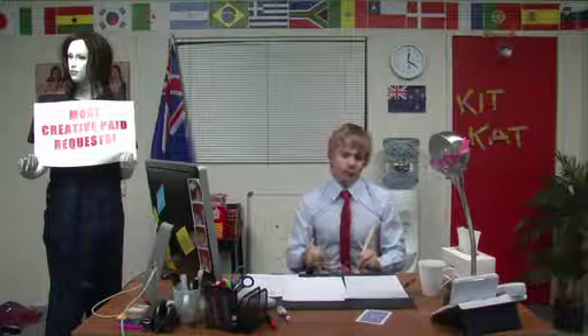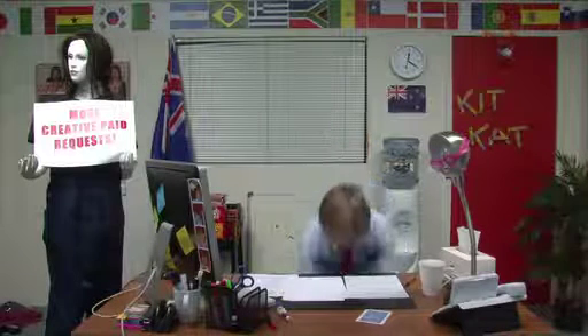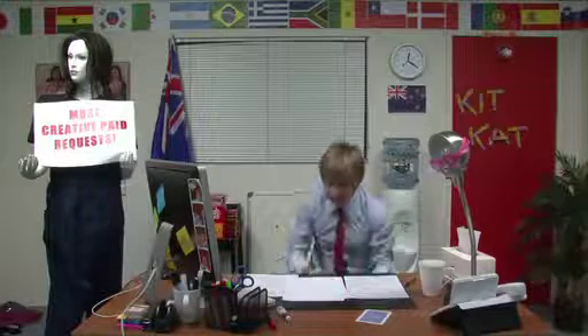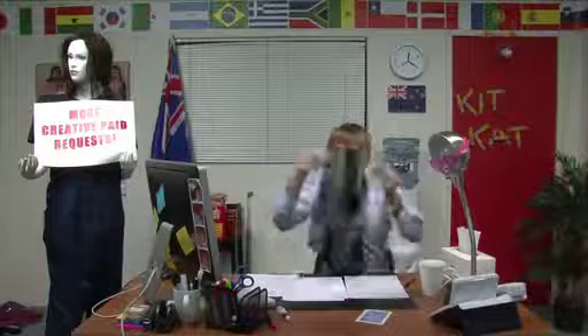Loop it, loop it — it's coming, it's coming. There we go, and I think that's good enough.